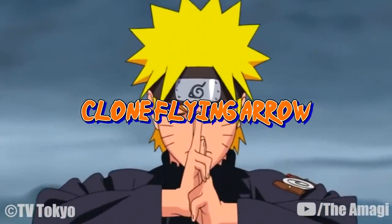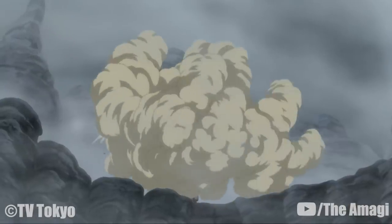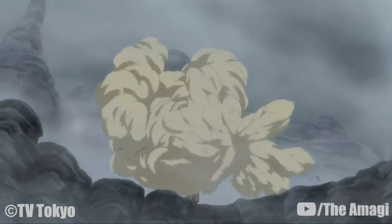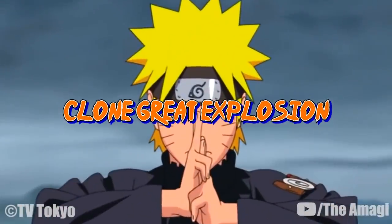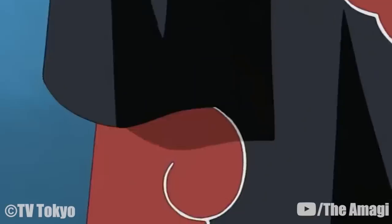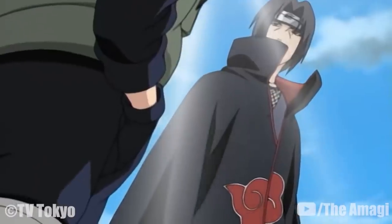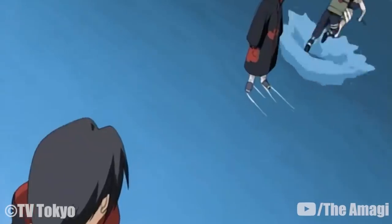Clone Flying Arrow: Naruto creates two clones who grab each other while Naruto grabs them both. He starts spinning to gather sufficient speed, then releases the clones at the target in a shuriken-like fashion to strike them. Clone Great Explosion: The user creates a shadow clone, intending for opponents to attack the clone at close range. After a certain amount of time, the clone detonates, creating a large explosion. If opponents notice it's a shadow clone, they may escape in time, so the user should try to conceal the clone's identity and purpose as much as possible.